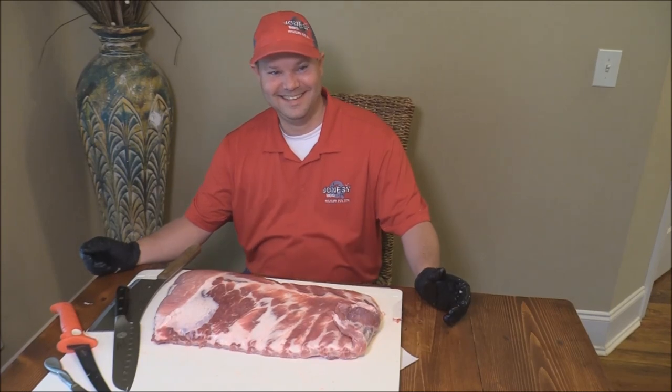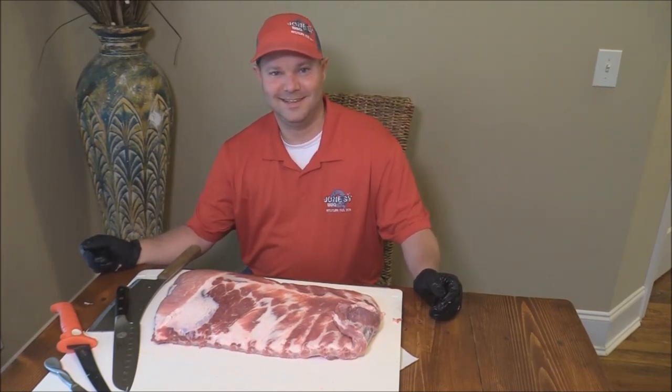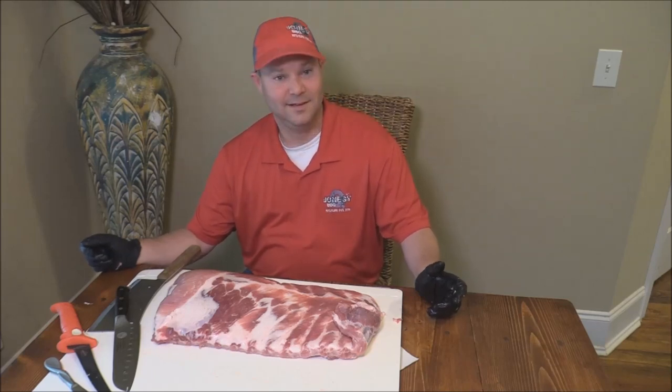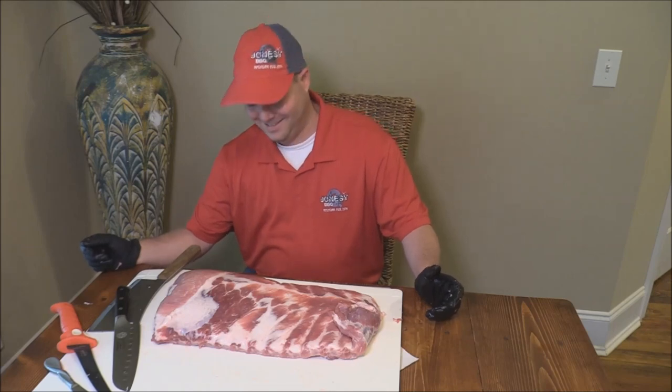Alright, we've got Abe here. He's going to show us how to trim up some spare ribs. I've only done about one spare rib video. Abe's won a little competition with some spare ribs. Jeff's on the way, so Abe's going to have the ribs trimmed up when Jeff gets here to season them. Abe, take it away.